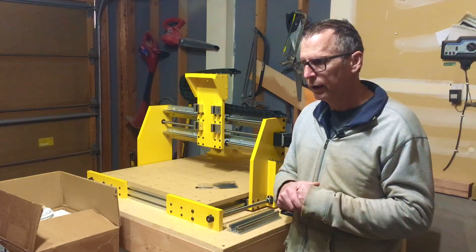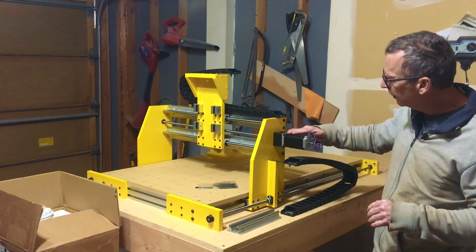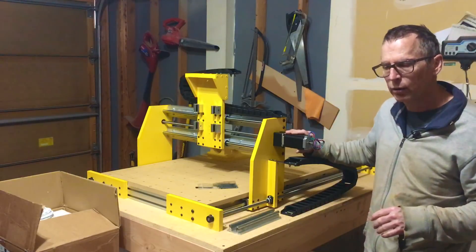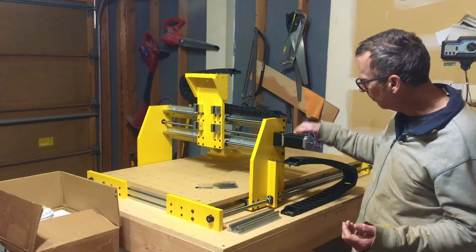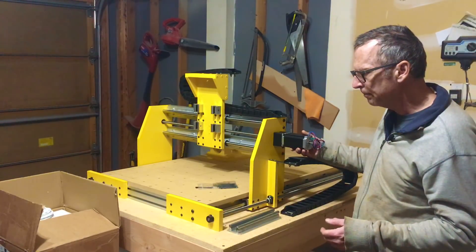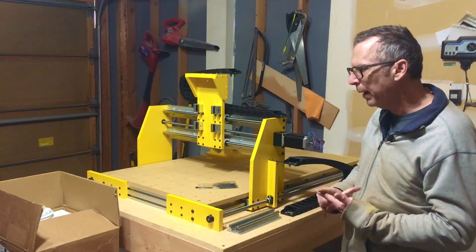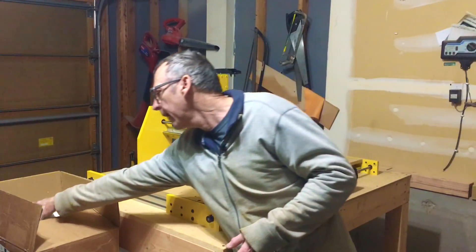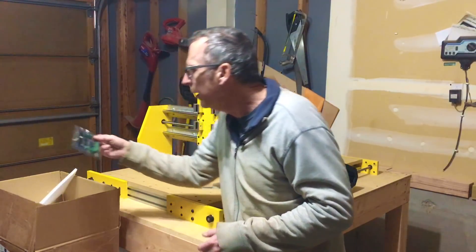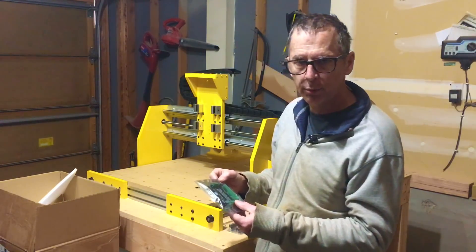I've done some testing and everything seems to be working fine. I installed one of the NEMA 23 motors on my X-axis just to make sure all the clearances were good, and I'm happy with it — it's a very sturdy mount and should work fine. The kit itself consisted of four stepper motors, four stepper drivers, two power supplies, and a breakout board. The breakout board is a typical DB25-1205 parallel port breakout board.